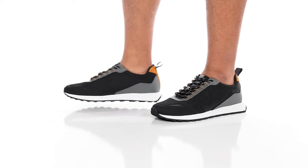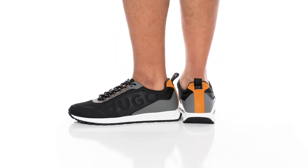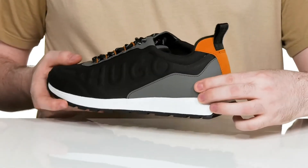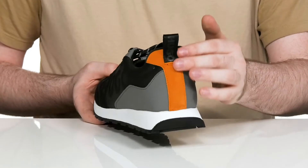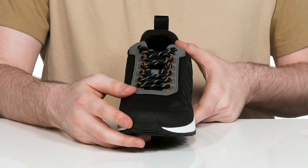This sporty look from Hugo Boss adds a more athletic style to your everyday wardrobe. The sneaker uses textile on the upper keeping it breathable, with some synthetic overlays across the heel that expand all the way across the back, giving it more durability for a lockdown fit. There's some suede detailing for classiness and a ghillie lace-up for a secure fit.